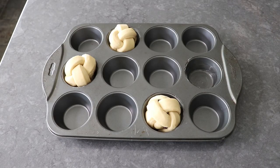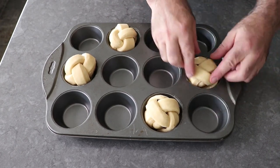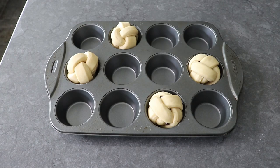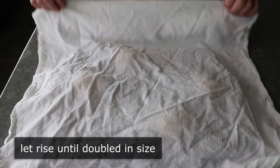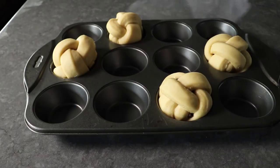Once we've done the braid and roll and they've all been placed in a buttered hole, we'll cover these with a towel or a piece of plastic and let those proof in a warm spot for about an hour, or until they've just about doubled in size. This is what mine looked like about an hour later.